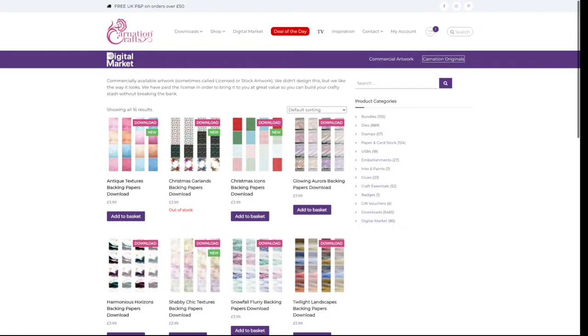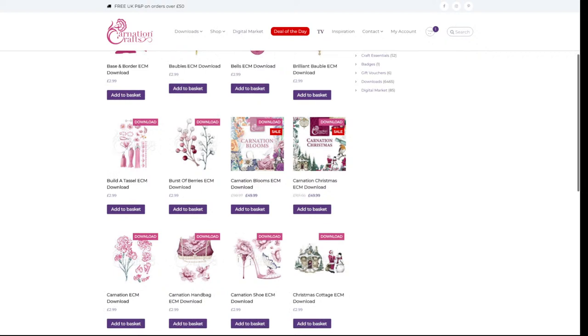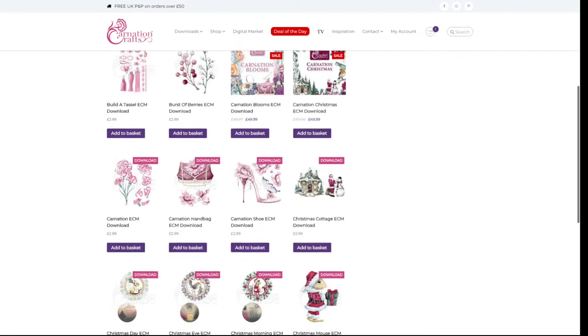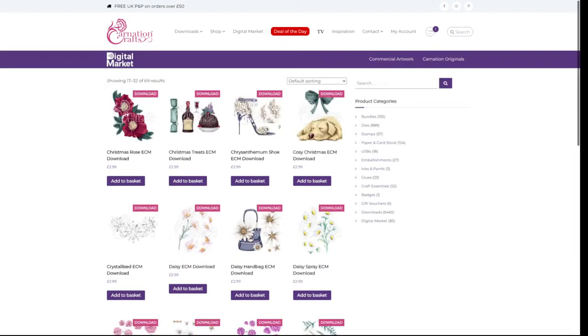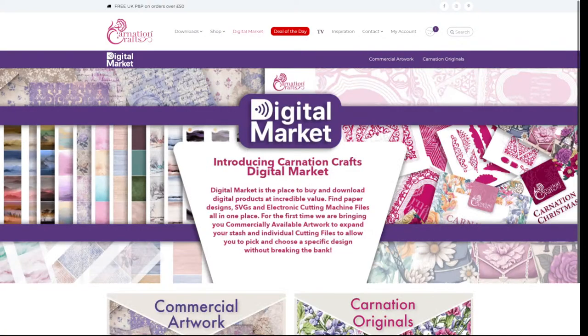The Carnation Originals section is Carnation's own stuff. On the Carnation Originals section you'll see things like the USBs — you can buy the USB as a whole as a download instead of buying the physical dongle. You can also buy independent files from the USB, as they've split them up. Today, because it's the launch, they're doing a deal of the day: three for two, which is awesome. But there are only about eight to nine hours left before it reverts to normal, so if you're going to buy from the digital marketplace, today is the day.